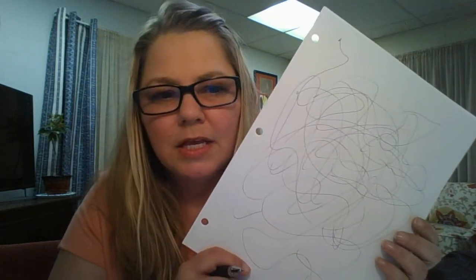Then you look at the page and see if there's anything that looks familiar. Obviously this looks like a bunch of scribbles, which could represent a bad day or a hard time or something you just can't focus on. But then things start forming in your mind — this looks like an eyeball, and over here I see some sort of dinosaur character.